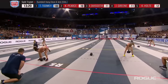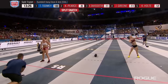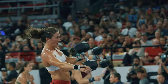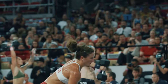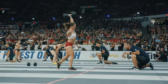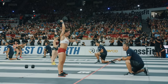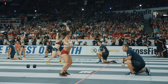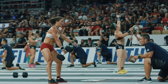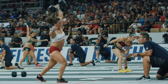Ten reps remain for Tia Toomey, with Carrie Pierce in second place now on to her hang split snatches. A no-rep for Toomey, but it doesn't matter — she has a ton of distance between herself and Carrie Pierce. She snatched that first rep but was required to do a clean and jerk there — a little mistake. As you get fatigued the thought process starts to go. Carrie Pierce also got a no-rep for forgetting to split the feet, but Toomey has about a six-rep lead on her.